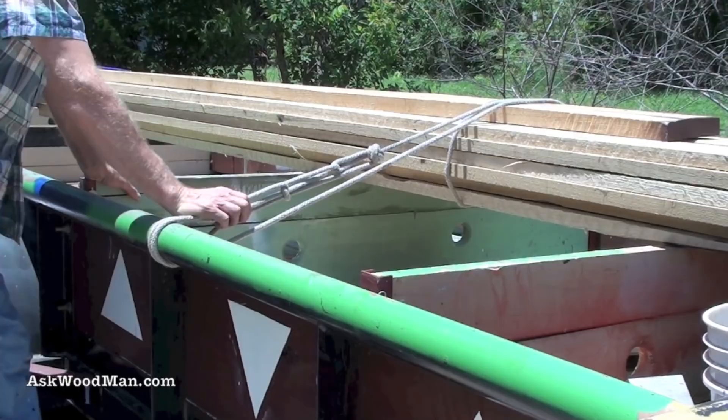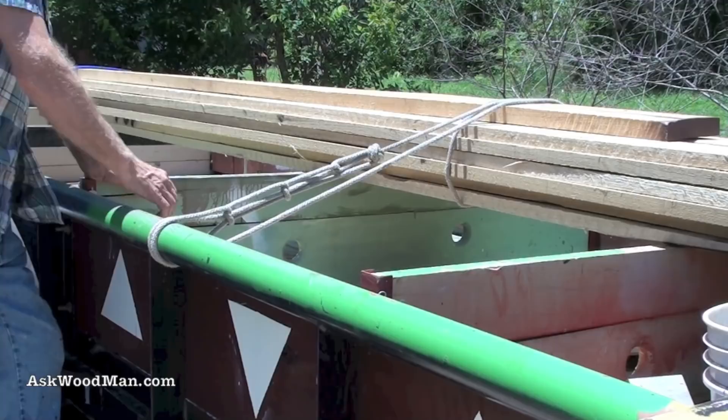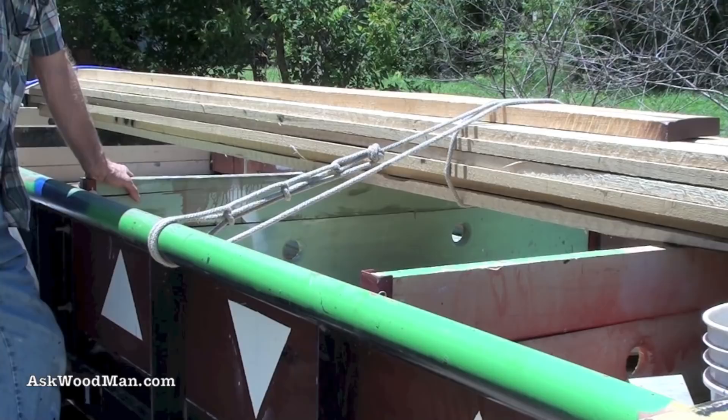This is about 125 board feet of 1-common poplar and some 6-quarter heart maple. I just came from the lumber yard, so I'm going to retie these knots so you can see how to use the combination of the bowline, the sheet bend, the alpine butterfly, and the half hitch — and then how they all work together into my version of the trucker's hitch.